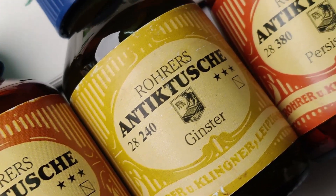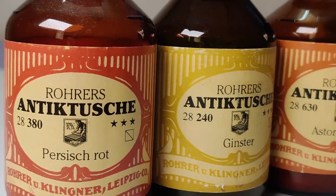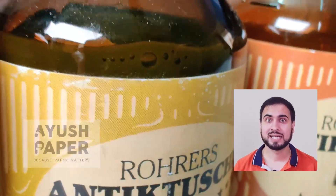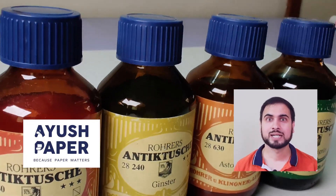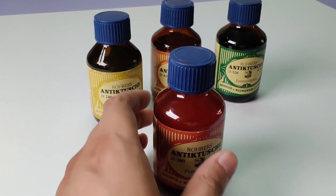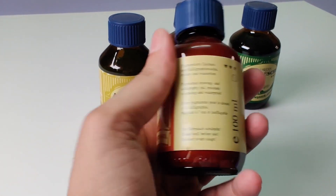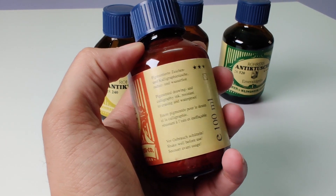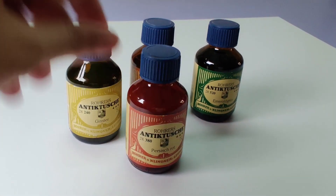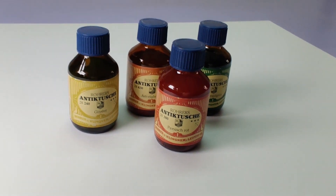These German made inks are well known for their distinct colors and smooth flow, making them a great choice among calligraphers. These specialty inks are launched in India for the first time by Ayush Papers. Don't forget to check their website ayushpaper.com. We have a selection of colors here, including Astoria Brown, Emerald Green, Percy Schrott and Ginster. The bottle says pigment inks for calligraphy and drawing. These inks are waterproof and come in 100ml classic glass bottles. The label looks kind of vintage and timeless.